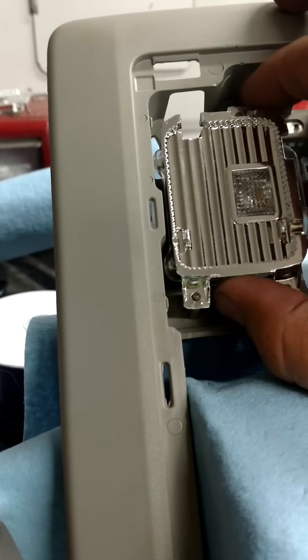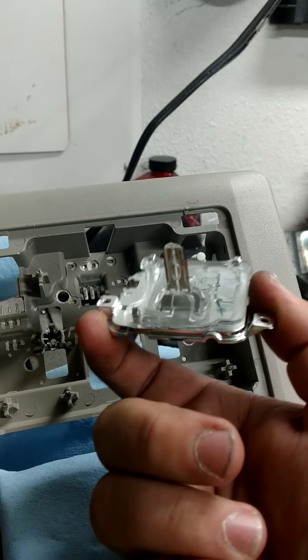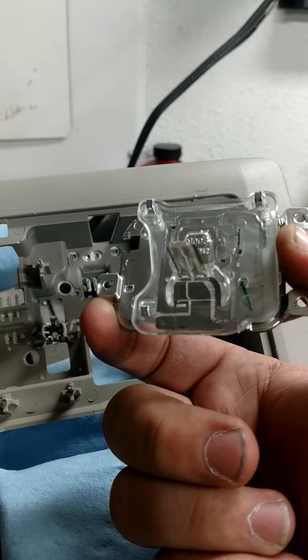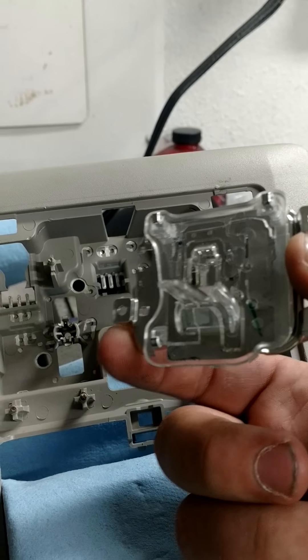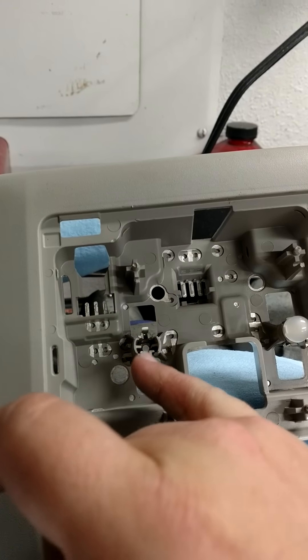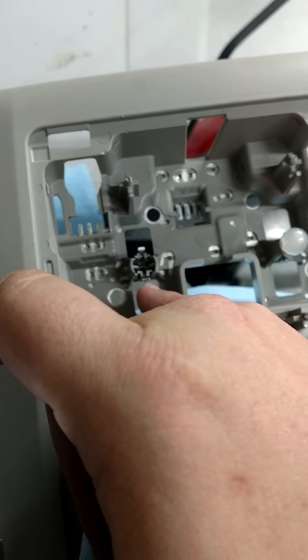I'm going to pull this one off real quick to show you how it's made. When you pull it off, this is what you're looking at — it's got two little contacts in there, it goes to some sort of board, and that board is just clipped on to this chrome fascia piece.